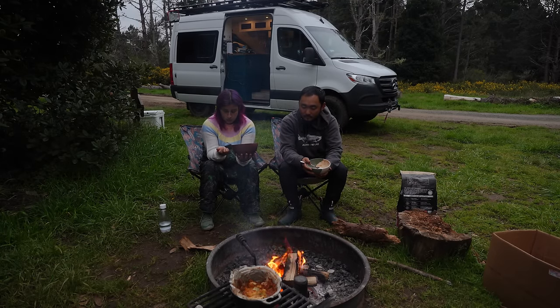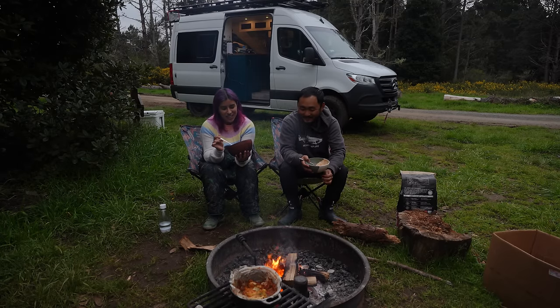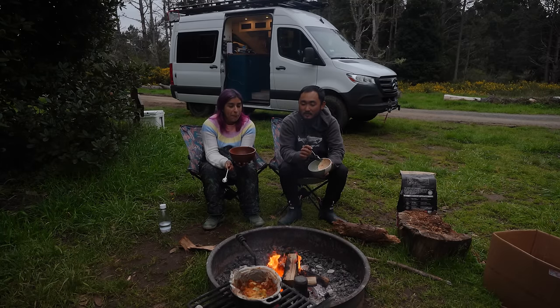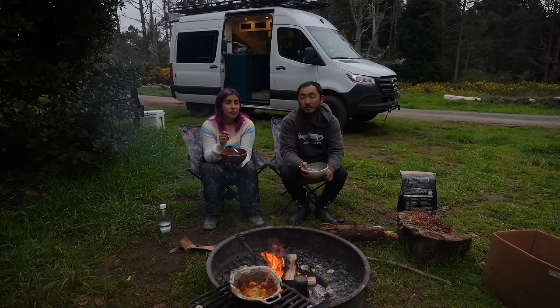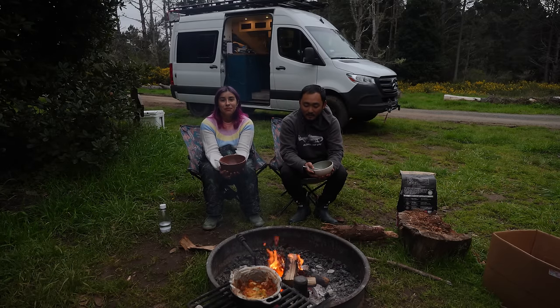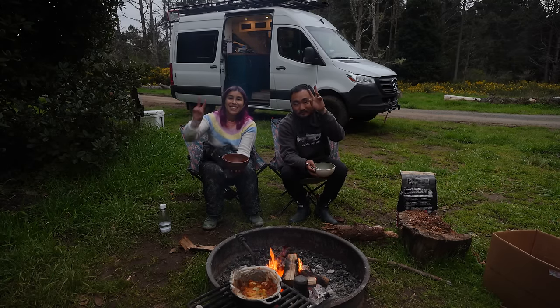I feel like I could eat more. I'm not hungry either, but let's do it — I don't need leftovers. It's always good for breakfast anyway. Well, it's been nice having you here for our dinners. It's been nice being back, having fires, cooking on the campfire. If you like the video, make sure you hit that thumbs up, subscribe, and we'll see you guys on the next one. Peace.